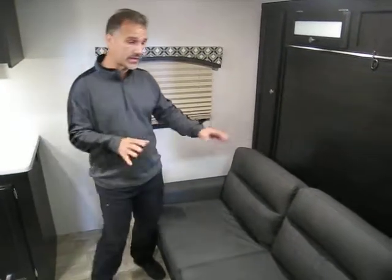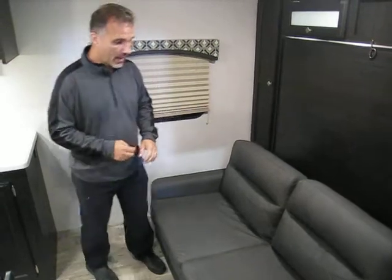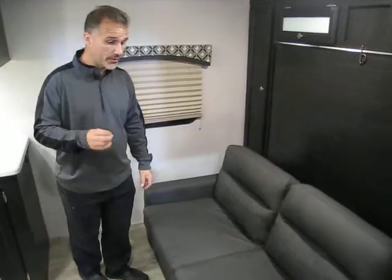So the 190 VRB comes in two configurations. It's the same trailer, but there's an option for a Murphy bed, and this is what this one has. When you have the Murphy bed, you gain a sofa — which is extremely rare to have both a sofa and a dinette in a trailer less than 22 feet overall length. 9 out of 10 customers choose this option. I'm going to demonstrate — it's extremely quick and very easy.